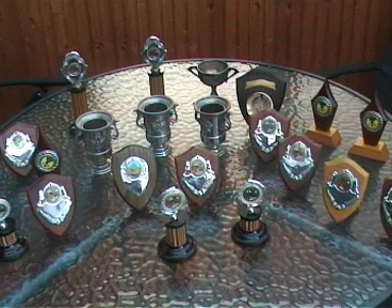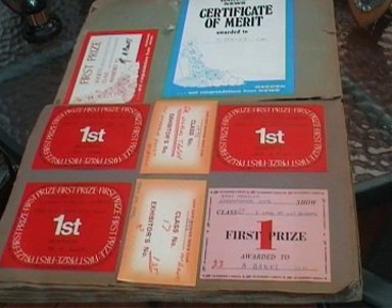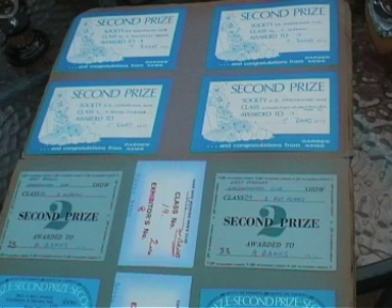Here are some of my many trophies I've won over the years at local flower shows — even the scroll of honour. First prizes, certificate of merit, second prizes, and also some third prizes.